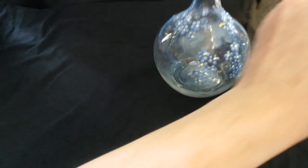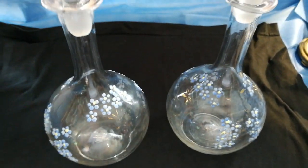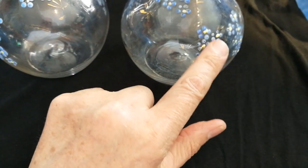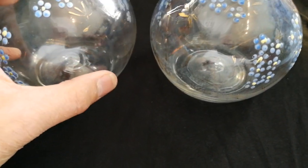Glass was blown in the mold from around the 1820s onwards. These are nice Victorian decanters — the stoppers are painted with flowers, forget-me-nots.